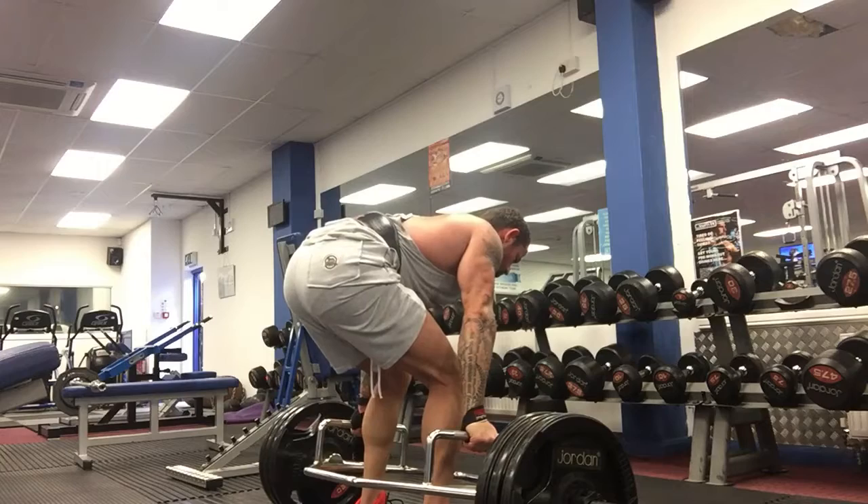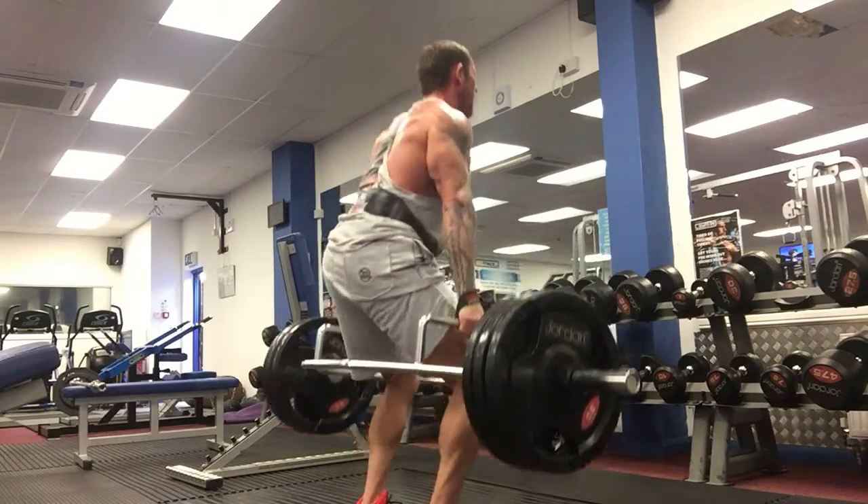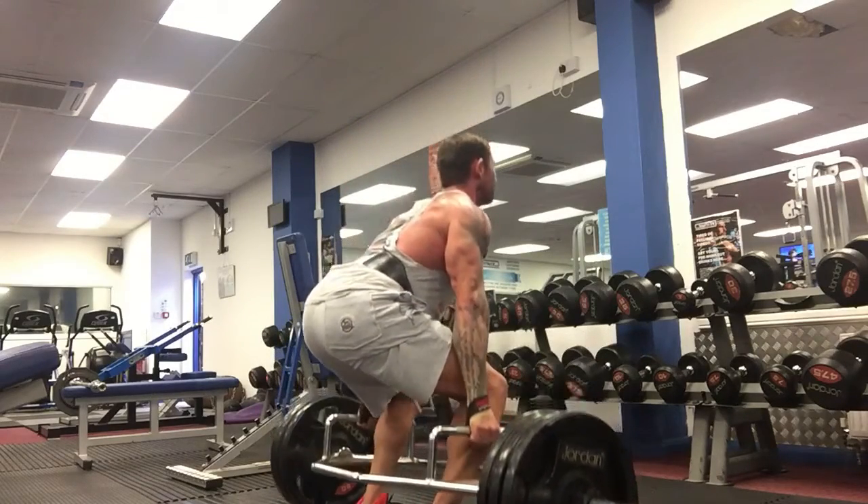I use my legs to really drive the floor down to commence the lift. In my mind, I'm using the cue of pushing the floor down and not of standing up. This really works for me and keeps my lift in good form.